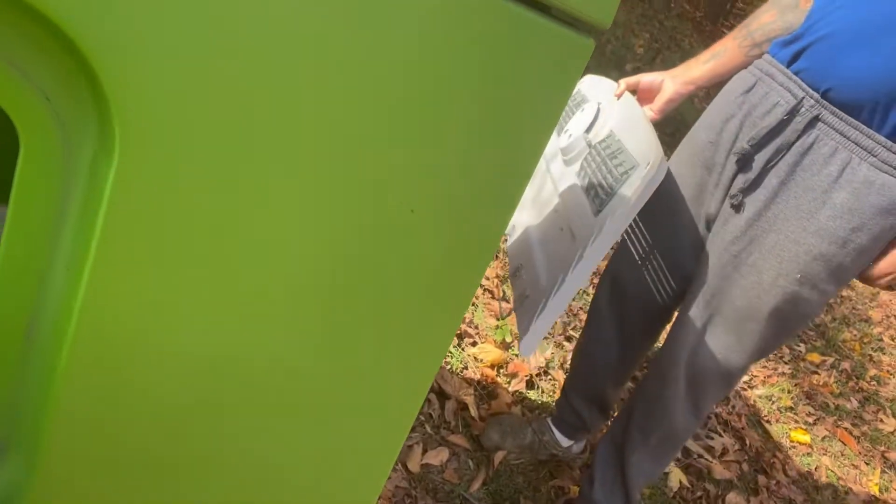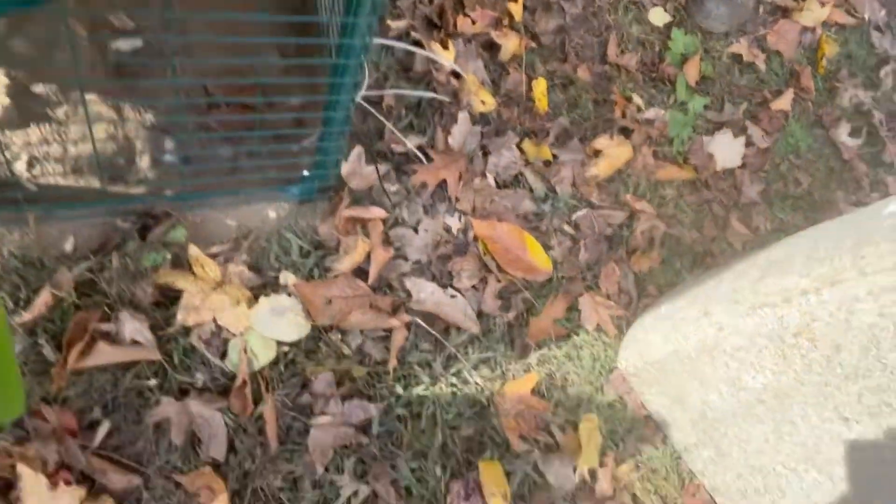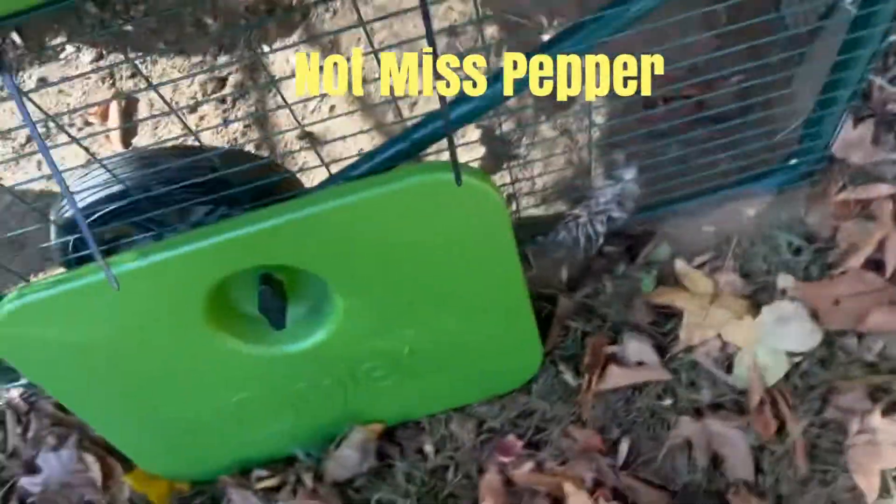There's a whole bunch. And I saw Cardi humping on Miss Peppa. My poor baby got violated right in front of my eyes.